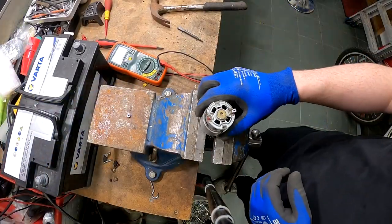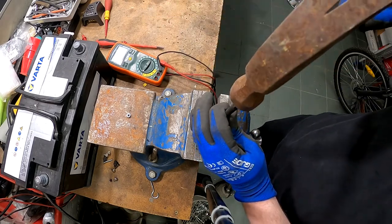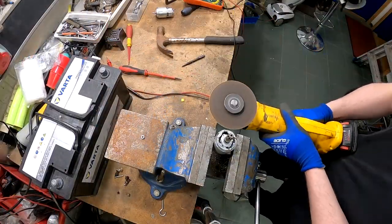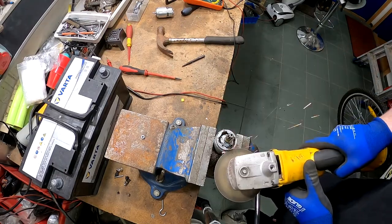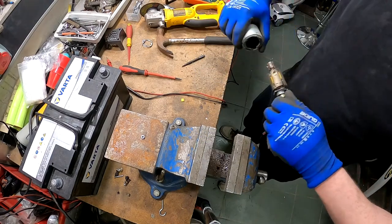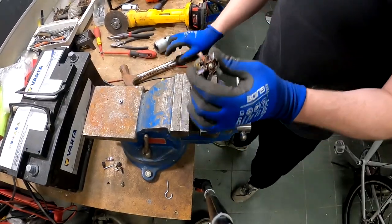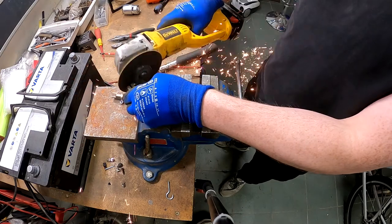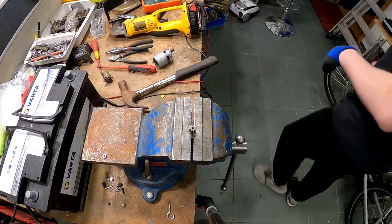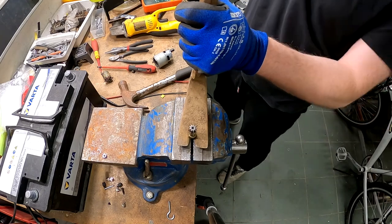I just put the motor on the vise. I'm using this for taking the middle part out. Just put it in the vise as much as you can. I need to use a small tool to take this piece out.